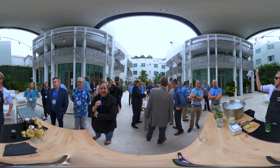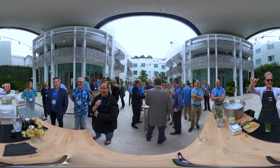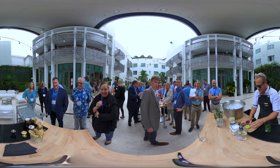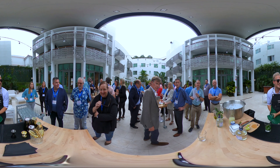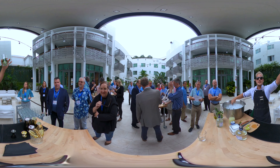And then grab the bottle and throw it behind your back. Don't do that. Don't do that.